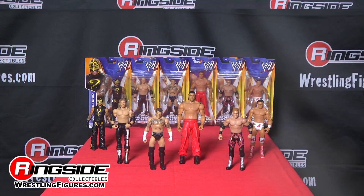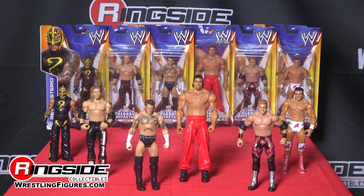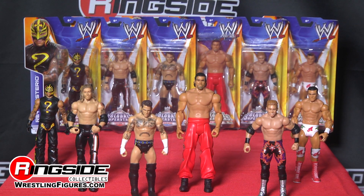I'll take it. Buy yours now at ringsidecollectibles.com. WWE Series 40 Global Superstars, available at ringsidecollectibles and wrestlingfigures.com — home of the largest selection of wrestling figures on the internet.